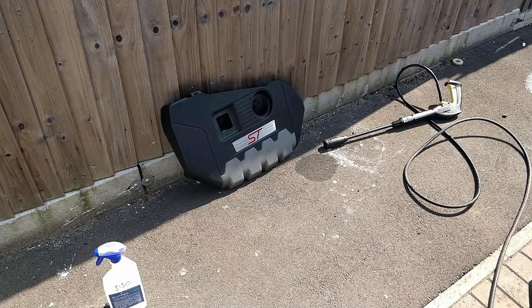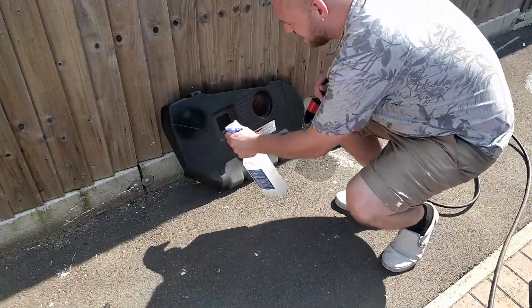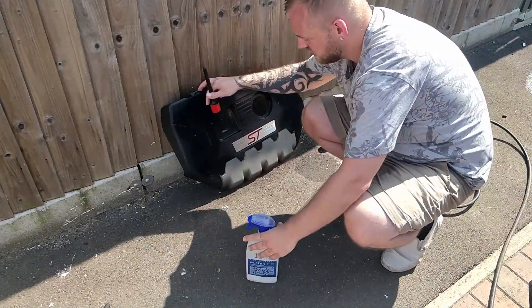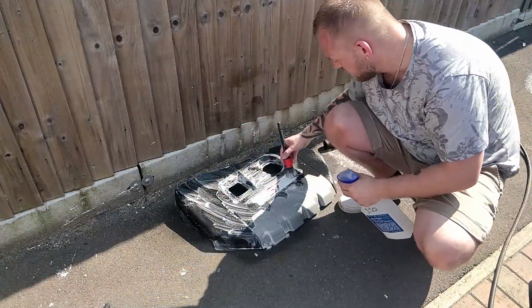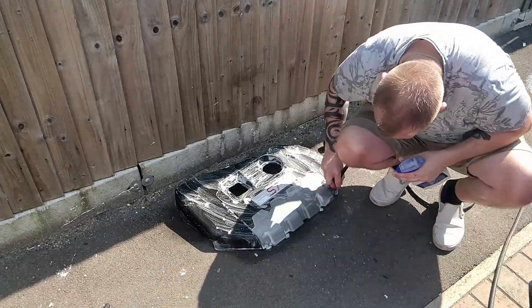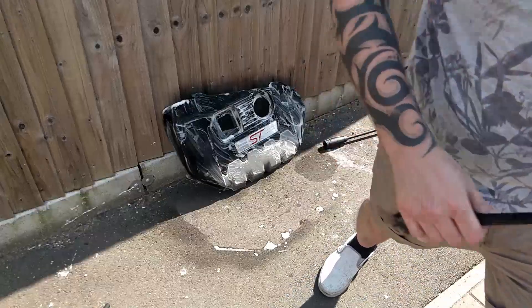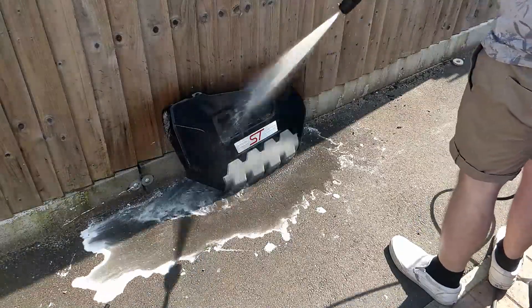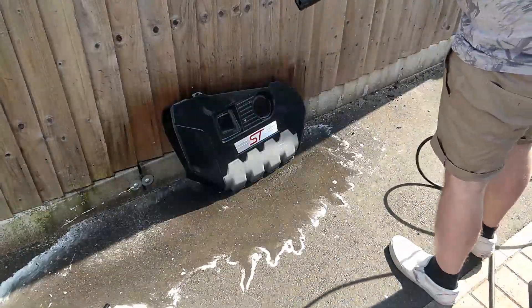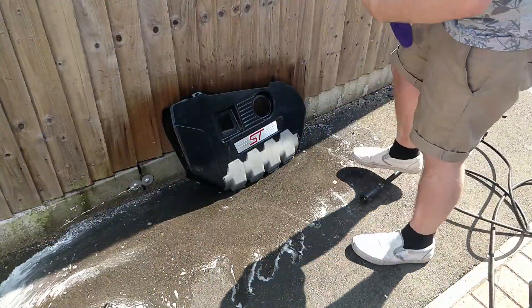Onto the engine bay cover — I then basically do the same again: spraying SurfXHD onto it, agitating with the detailing brush, rinsing off with the pressure washer, and then drying off with the microfiber cloth again.